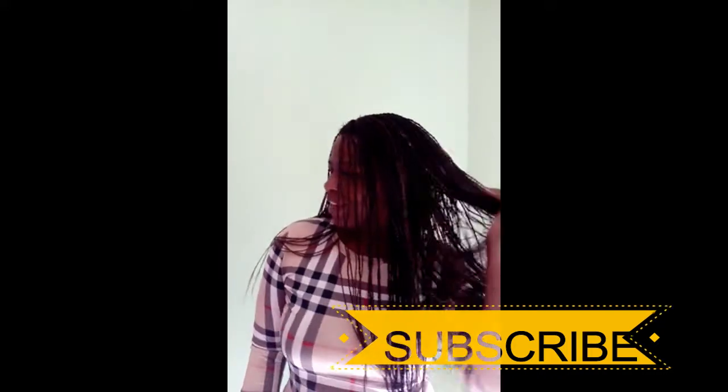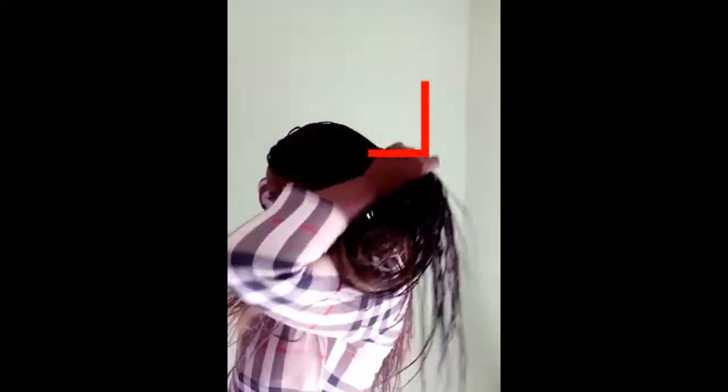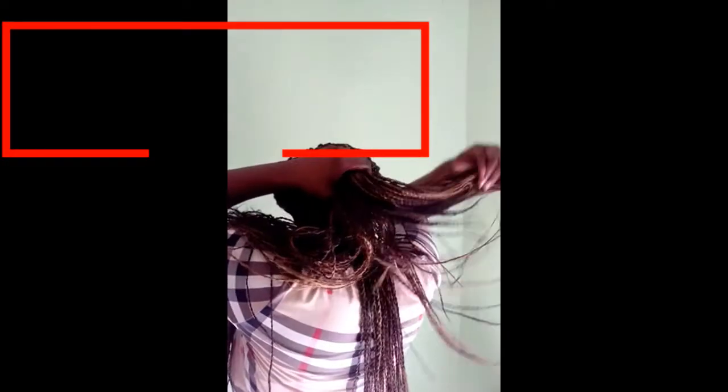Yes, I finished the wig, as you can see, you can style it as you want. This is the finished look of my wig.